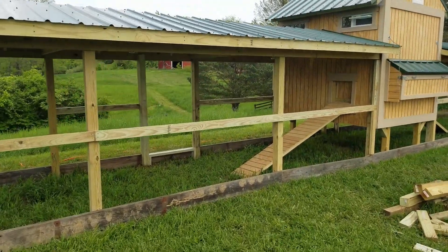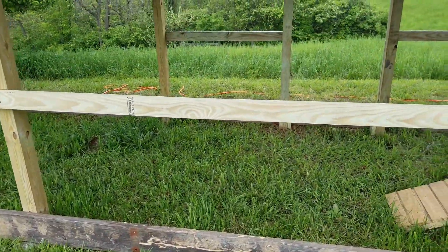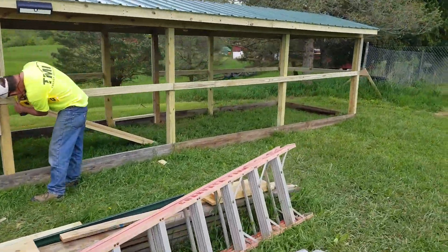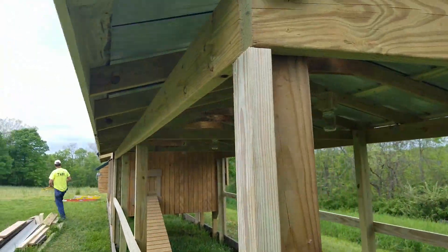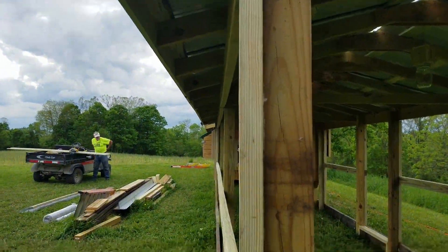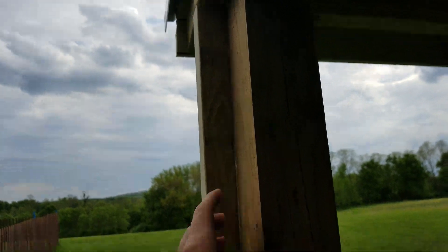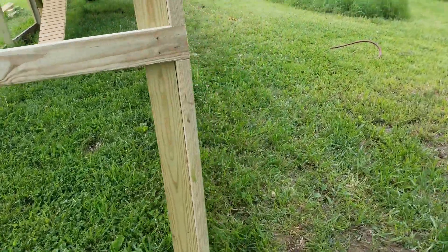We got to work and didn't film again, but what we've gotten done now is we've gotten all of these band boards installed — at the bottom, in the middle, and at the top. This is what all of our chicken wire is going to end up getting attached to. These run all the way around and give us an even surface at high, middle, and low that are parallel with each other, so the chicken wire will lay flat. Before we just had the 4x4, and there was a gap — no great way to attach up here and to the 4x4 — so we gapped it out with these 2x4s and 2x8s at the bottom.